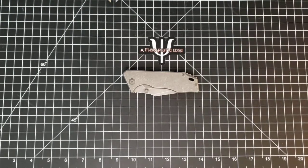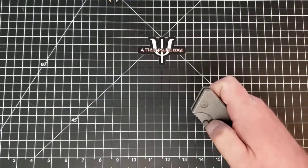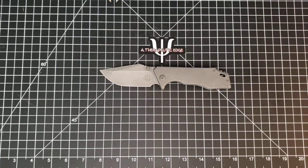Welcome back to Therapeutic Edge. Today on the table in front of us is something from the Something Obscene Company - this is the JCape, and this is one hell of a pocket knife.